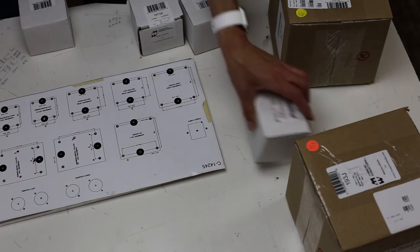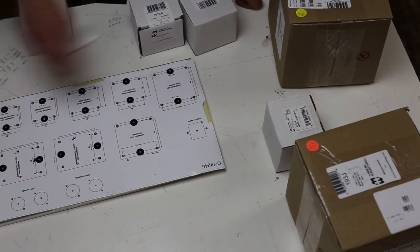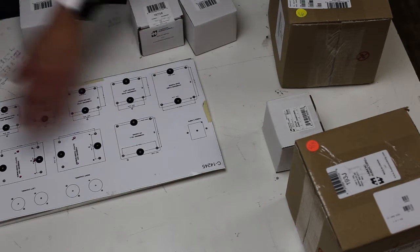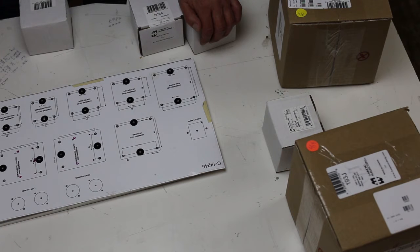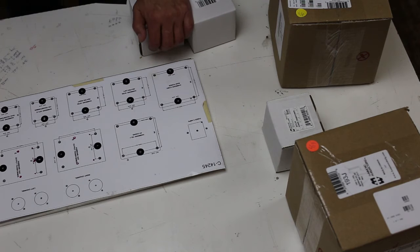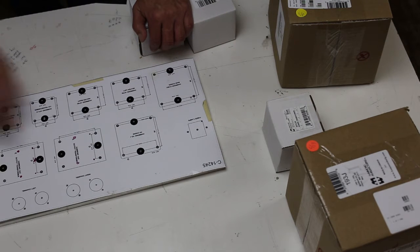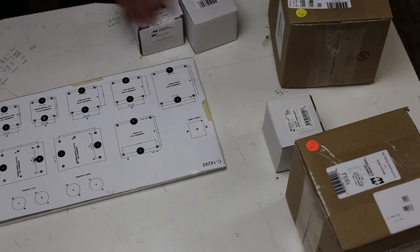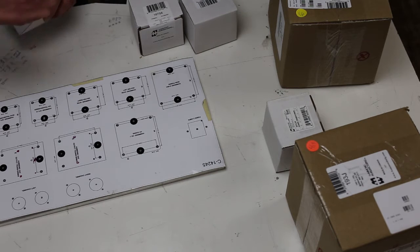Right now we're going to set up the back panel. I'm actually building my own so I'm going to drill all the holes. A couple of the case manufacturers don't have the correct holes for the Hammond, so I'm just going to go ahead and do all the hole drilling, which is actually easy because you can do it all with the drill except the IEC socket. I'll have this template uploaded so you guys can use it and hopefully pass it on to some of the case designers to get this right instead of buying a case and having to do all the metal work.